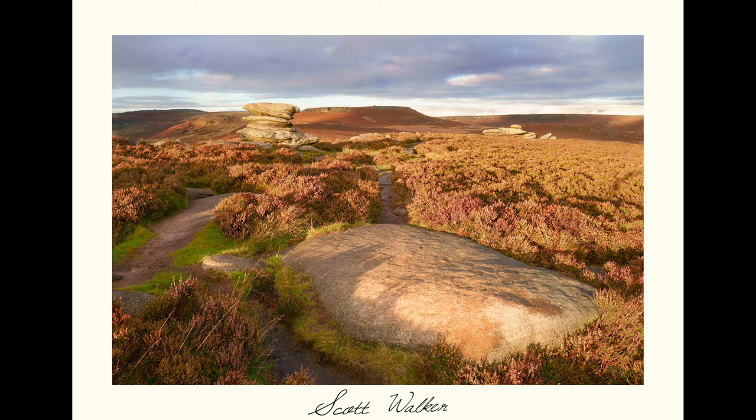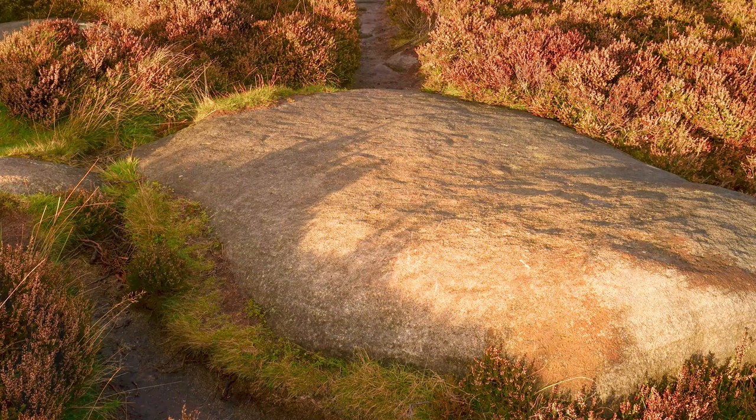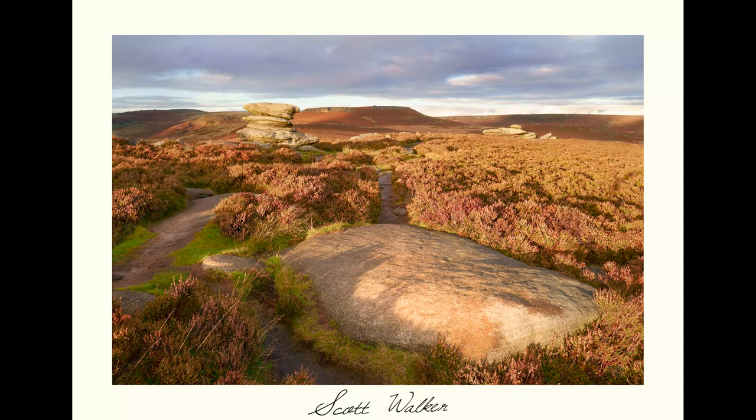The golden hour light really emphasises the colour in those heathers and ferns and has lit them up beautifully, showing them in the context of their environment in the Peak District. But by the time the sun is that low in the sky you really get some shadows being cast, such as those you can see here on the foreground rock. As with everything in photography it is compromise — you can get most of what you want some of the time, but rarely everything you want.